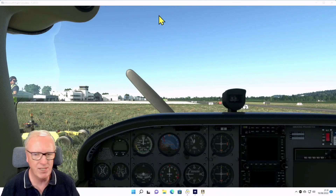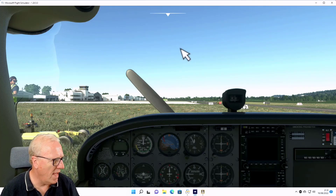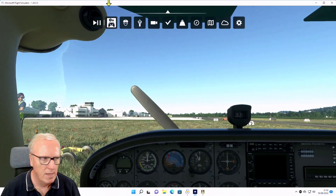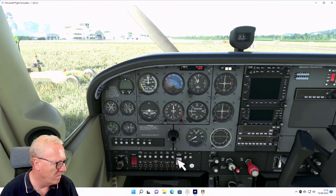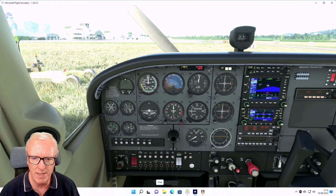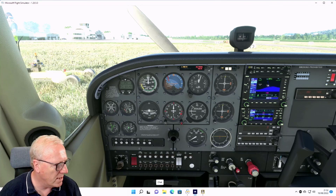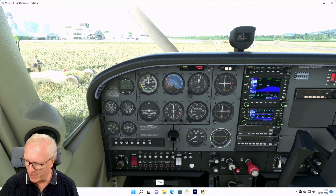Here I am in a Cessna. If I start twisting the knobs on the X-Touch, as you can see I'm currently changing the barometer - the altitude gauge is changing - and then I can tune the radios with one of these buttons. That's the tenths, that's the major ones, and if I push it we swap the frequencies. But I still have to remember what each button does - wouldn't it be great if I could see what's happening?